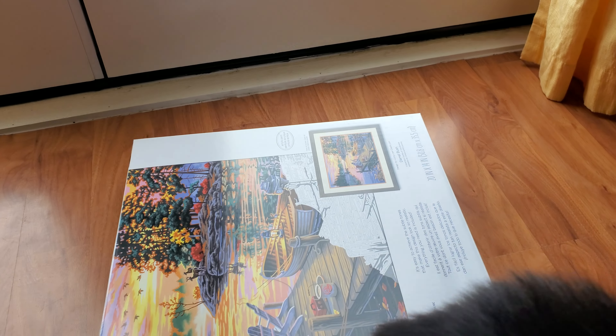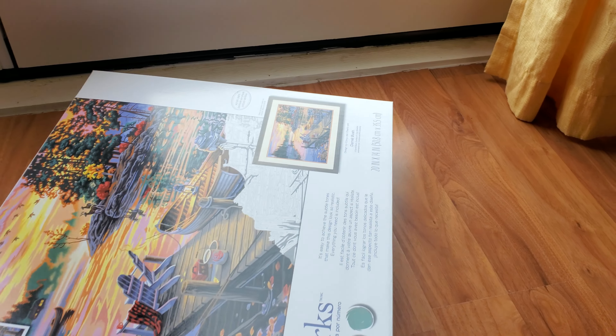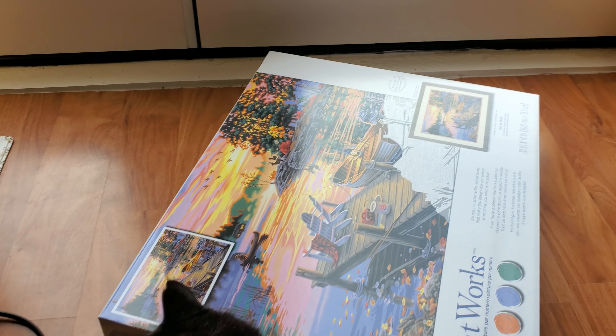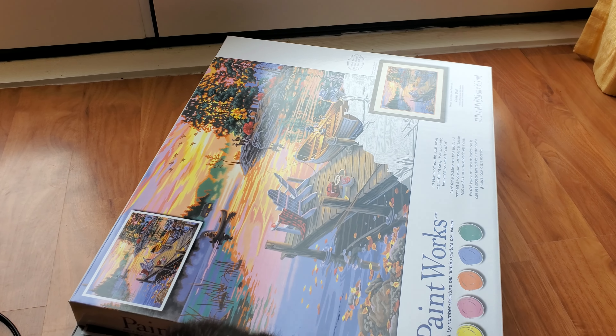I'm pretty sure I'll be happy with the result from Dimensions. I'm a Dimensions customer — I like their cross stitch and paint by numbers. I actually collect Dimensions every time Hobby Lobby has a sale. I think I have three or four of them and I'm currently working on one. Happy belated 4th of July, hope you have a wonderful week — keep on stitching, keep on painting, and be kind. Goodbye!